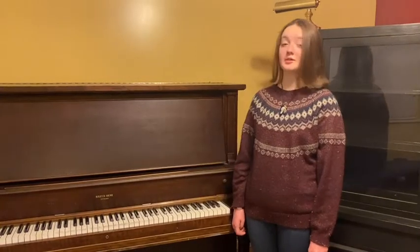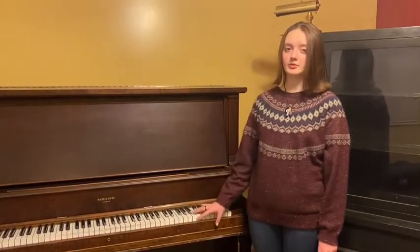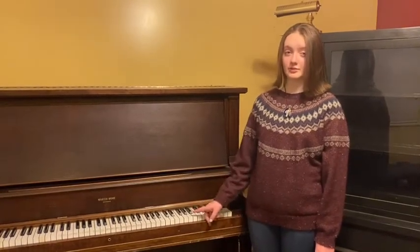Hi, my name is Grace and behind me is an upright grand piano. It has all 88 keys and is fully operable. In this video, I'll be teaching you the inner workings of the grand piano.